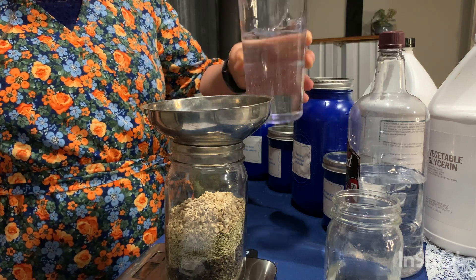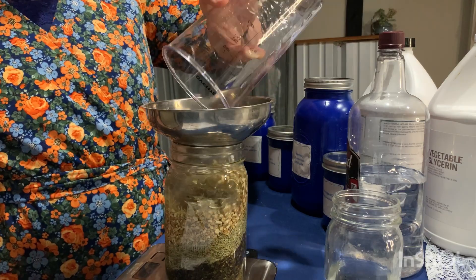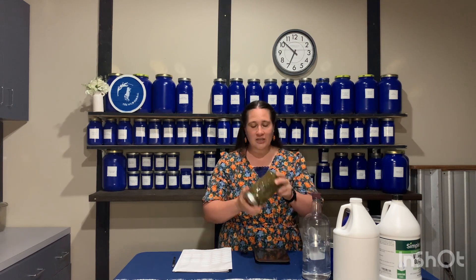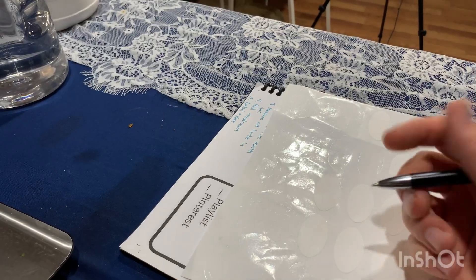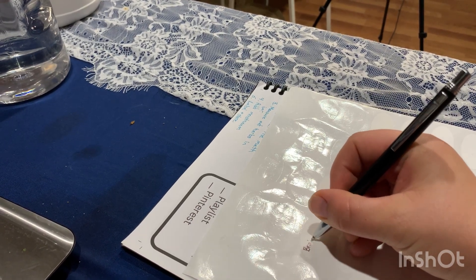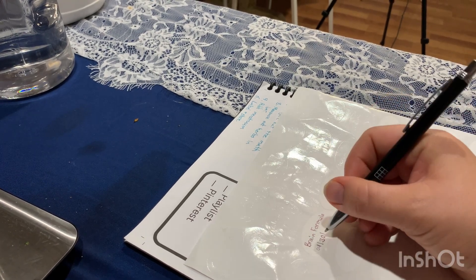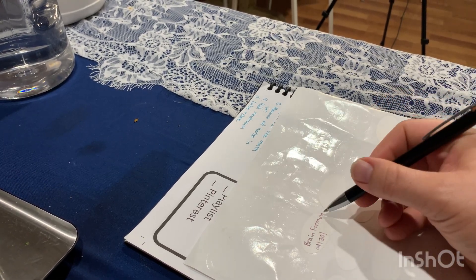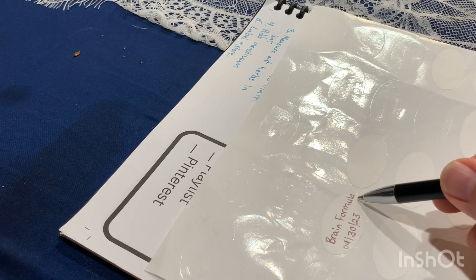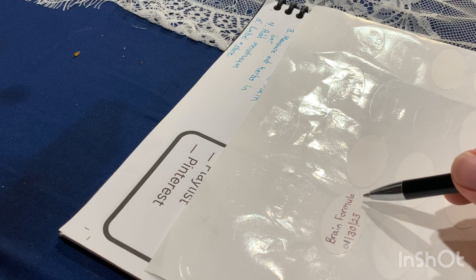So after that, you can stir it a little bit and then we are going to pour it into our jar. So after we have all of our herbs and our menstruum in here, we're just going to shake this around. For our labels, we want to put on there the name of our formula. I keep all of my formula recipes in a blue book, so if I need to know exactly what the brain formula contains, I can go back and see what is included so that I know exactly what is in my tincture jar.